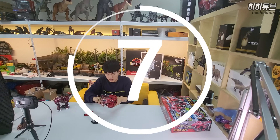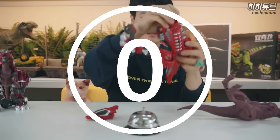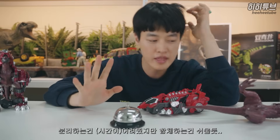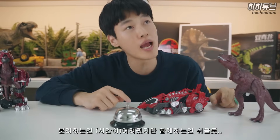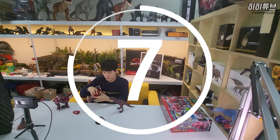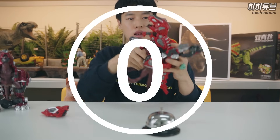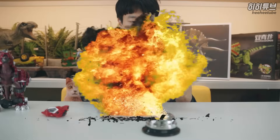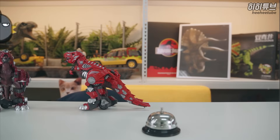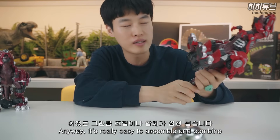1, 2, 3, 4, 5, 6, 7, 8, 9, 10. A few moments later - it's difficult to combine, but it's easier to combine. 1, 2, 3, 4, 5, 6, 7, 8, 9, 10, 11, 12.